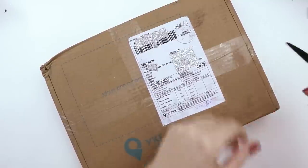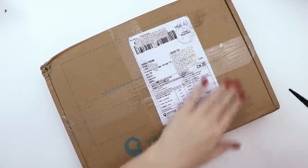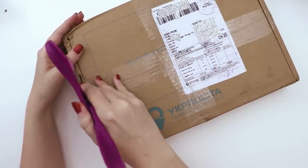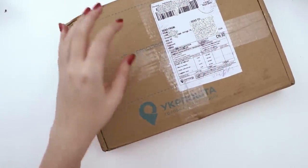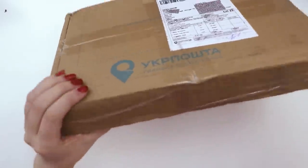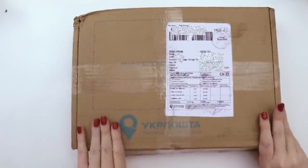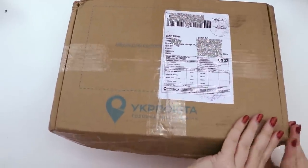I was on Etsy and they were having a Black Friday sale. I saw this coloring book for about $60 and it looked really interesting, so I want to show you — hopefully it's as cool as it looked. We'll find out what makes it special.